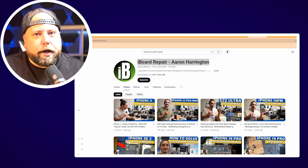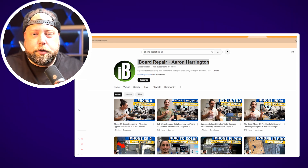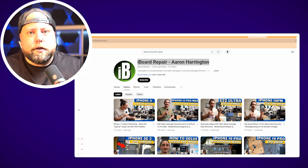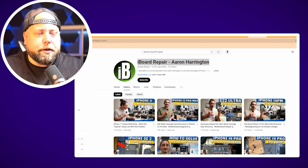Today we're looking at a channel called iBoardRepair and this guy is named Aaron Harrington. If you're looking to get into logic board repair, he has some solid content. A lot of it is long form, meaning his videos are more than an hour long, sometimes even two, but like other channels I've shown, he doesn't leave things out and he walks you through his thought process so you can learn with him.